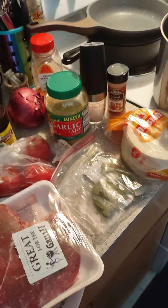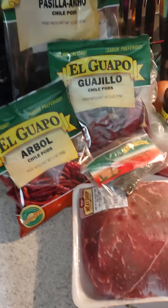Yum yum yum! Hope everybody has a wonderful weekend!